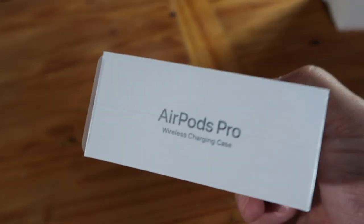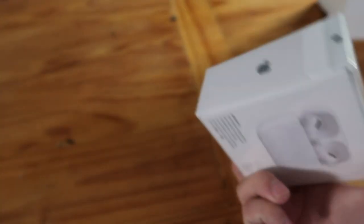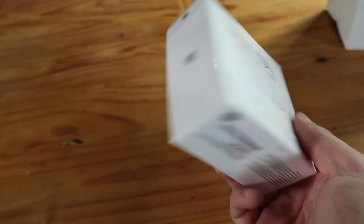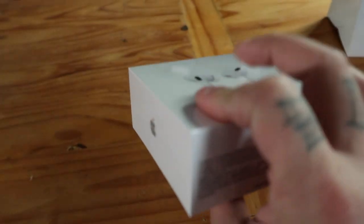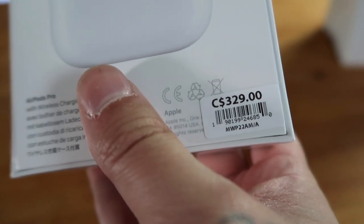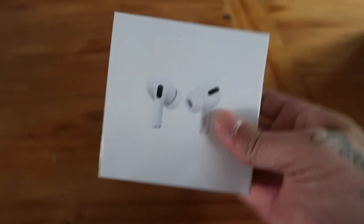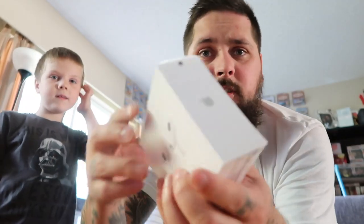These are the brand new Apple AirPods Pro. There they are. I know you've probably seen lots of videos already. I've never had Apple AirPods before, and these Pros definitely got my attention. Hefty price tag though — at least here in Canada, it's $329 before tax. That is ridiculous, but whatever. It's just money, right? Make more. Let's bust these bad boys open.